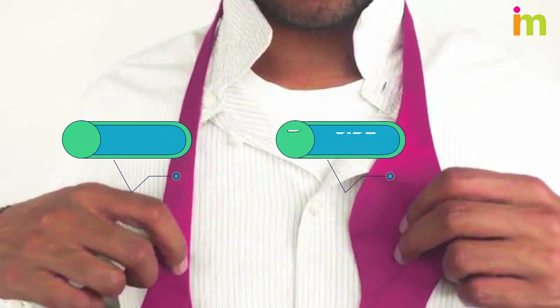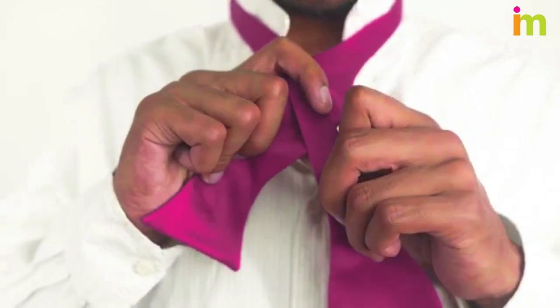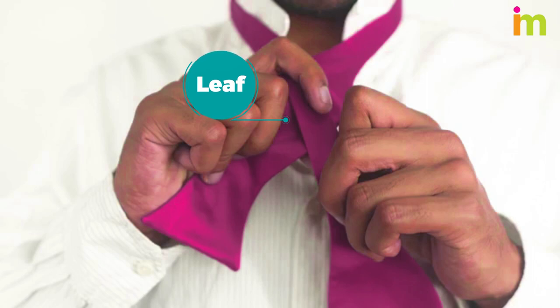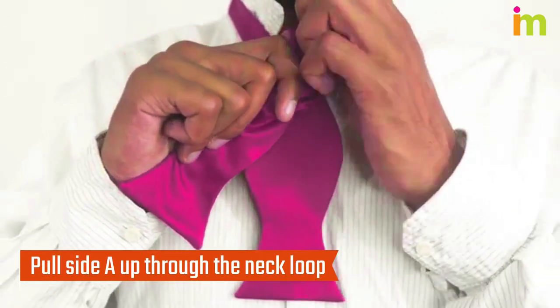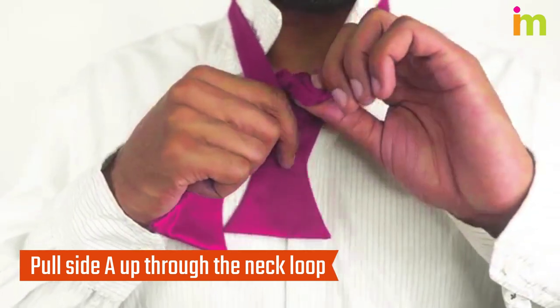Cross the tie's long side, which is side A, over the short side, side B. The narrowest part of side A is just above the leaf, which is the rounded, bulged section near the end of side B. Push the end of side A through the bottom of the neck loop and pull it through.